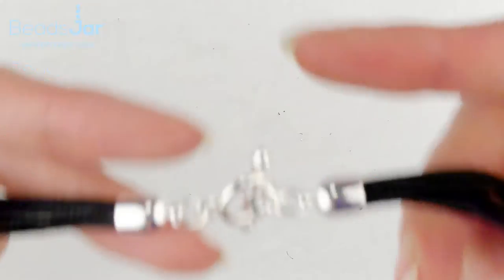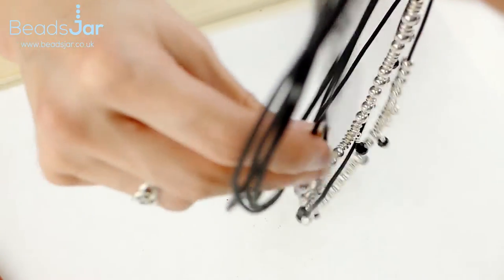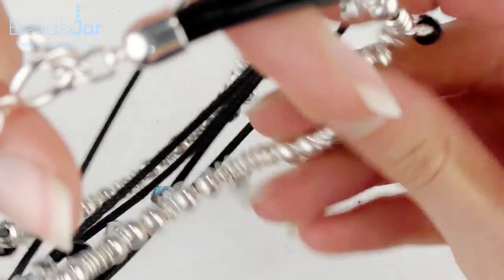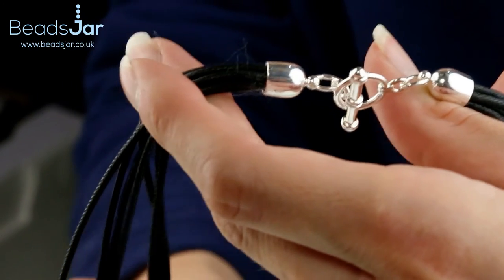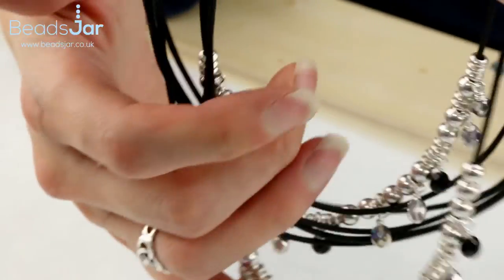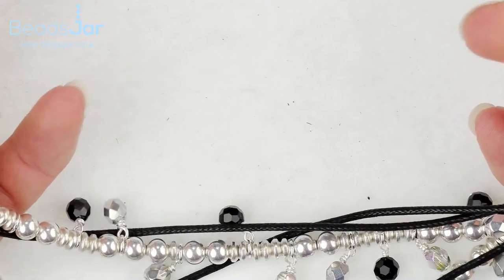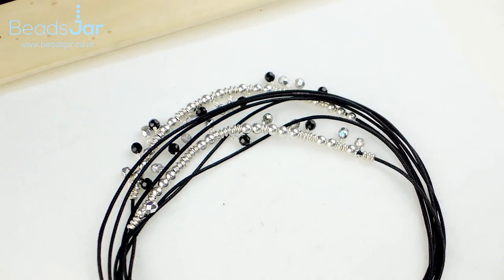The clasp is nice and secure on both sides. Now I'm just going to hold this in my hand and shift the beads around so they sit more evenly. As mentioned before, some of these strands seem a bit springy — if you just hold this over a kettle while it's steaming, obviously be careful of your hands, it will relax the cotton. As the necklace is actually worn, the oils in the skin will also soften the wax cotton so it won't be as springy as when it's brand new. And there you have your beautiful multi-strand necklace.